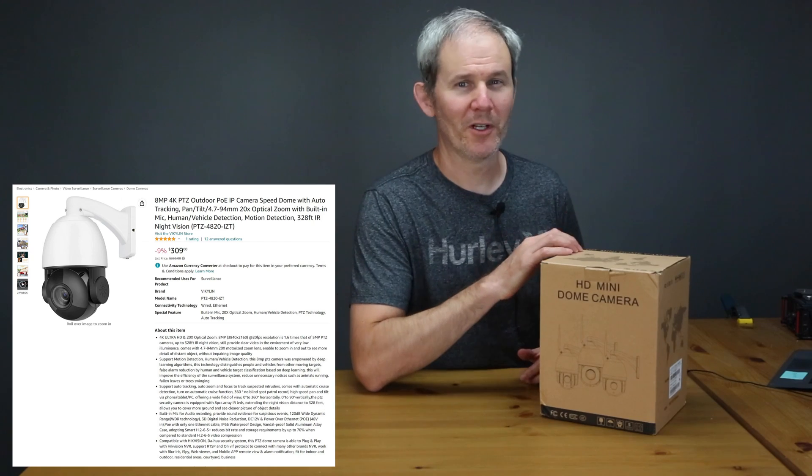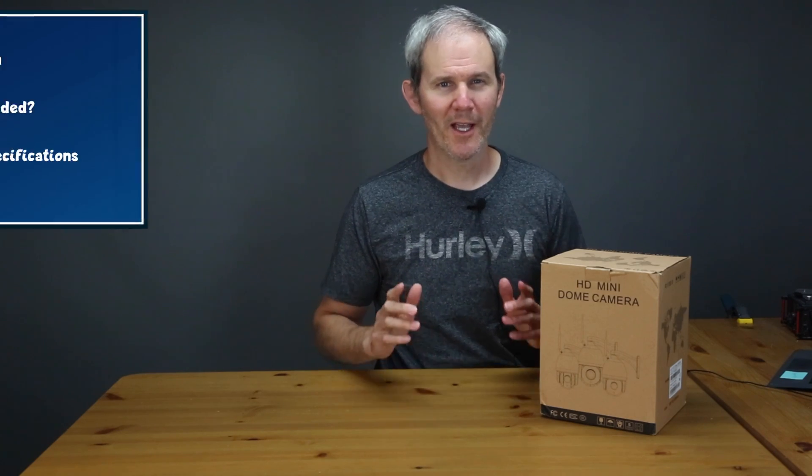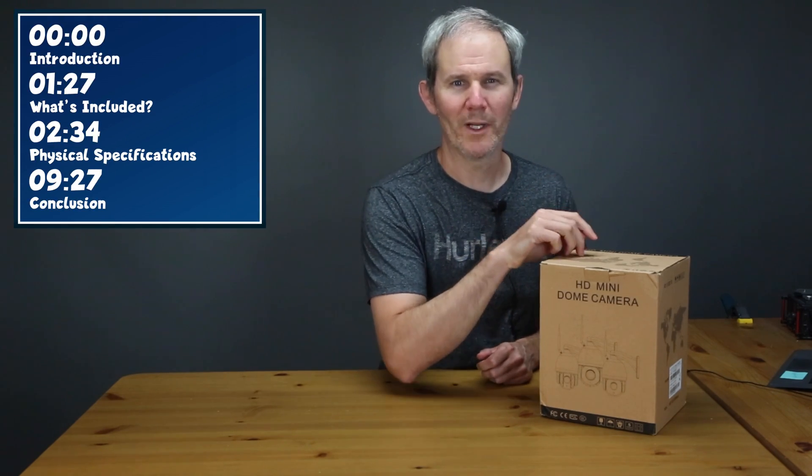This camera features some pretty cool specifications. At just over $300 US, it comes in at less than half the price of the bigger brands with similar features. Today we're going to start off by showing you what's in the box, and then we're going to review the camera's parts and specifications.